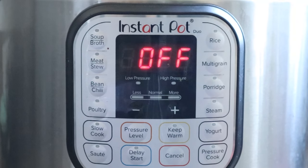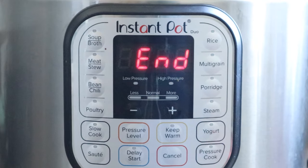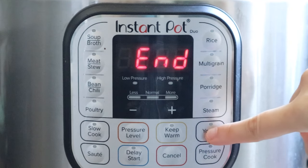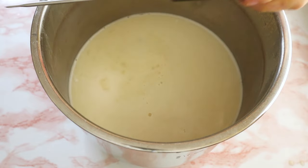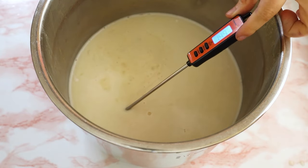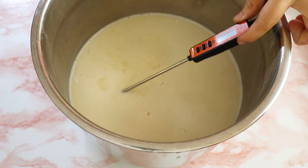In your instant pot settings, go ahead and search for the boil option from the yogurt button. I like to boil my mix twice, that way I ensure that it gets to 170 Fahrenheit degrees. If your mix didn't heat up to 170, go ahead and boil it one more time. If it did, just let it cool down until it gets to 116.